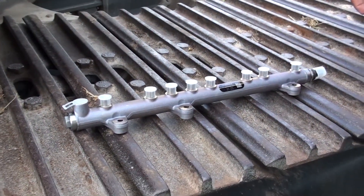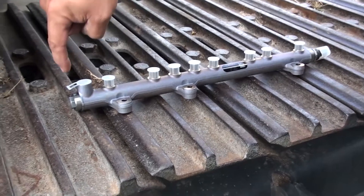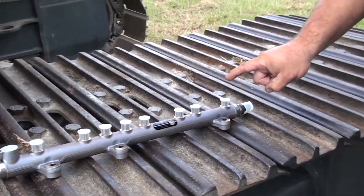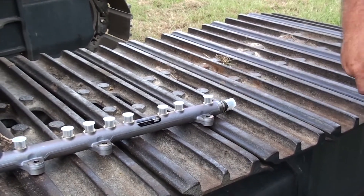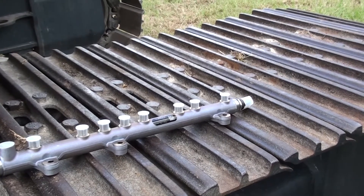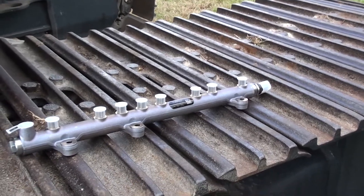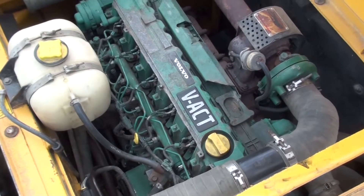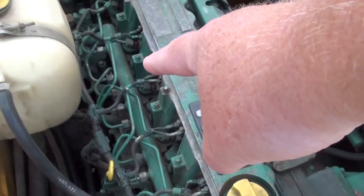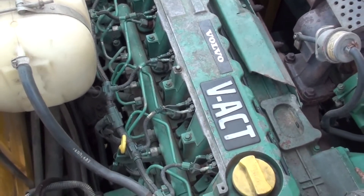We're replacing the fuel rail. There are supposed to be three parts on it: the PRV valve, the rail itself, and the high-pressure sensor. We think the issue is the fuel pressure is around five thousand — it should be around seven thousand. So we'll try to get that solved. There's the fuel rail that's going to be replaced, and hopefully that'll solve the problem of it going into limp mode.